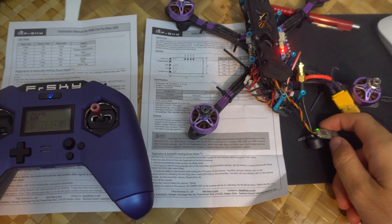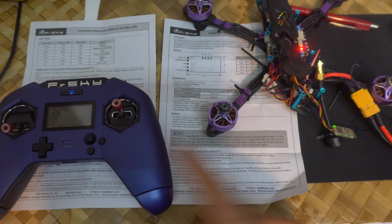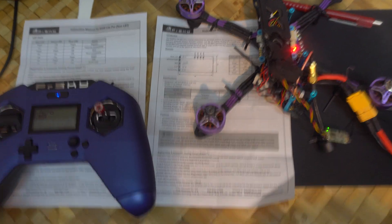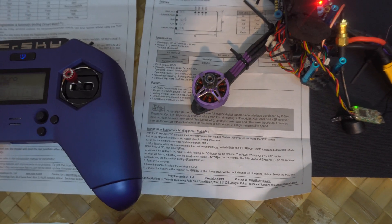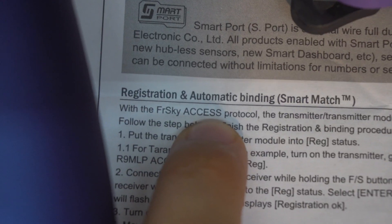Here's the drone and the XM Plus receiver from FrSky. It has a green LED because it is already bound. Let's see how to switch between the older ACCST protocol and the newer ACCESS protocol.